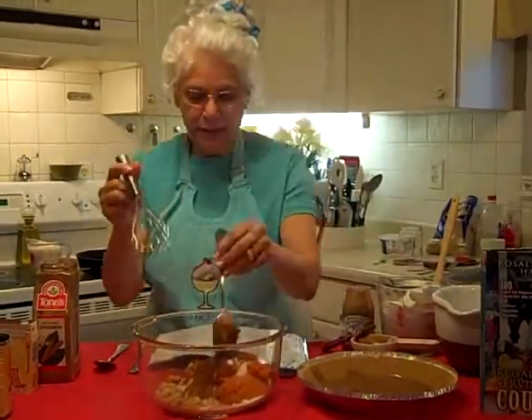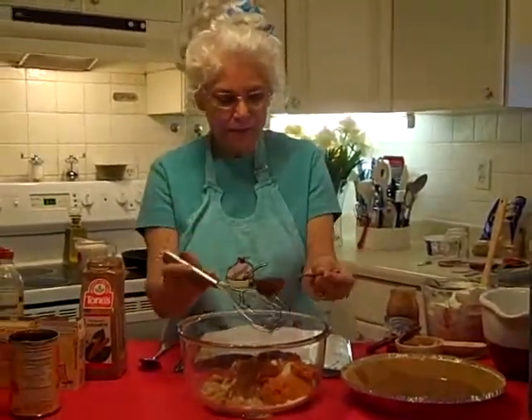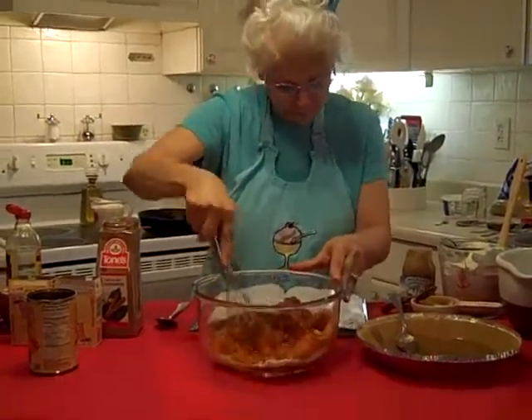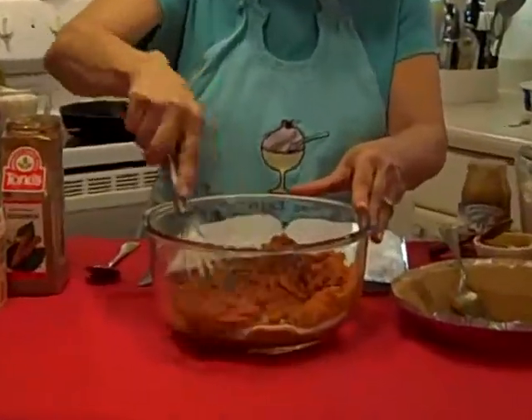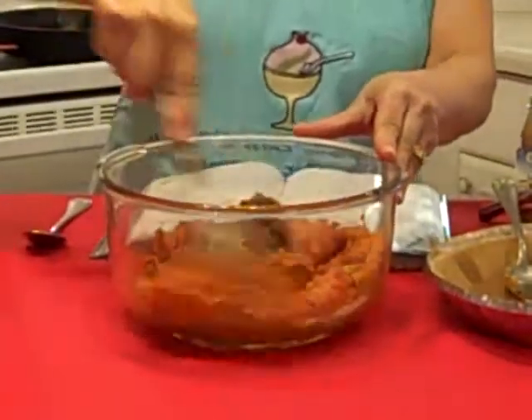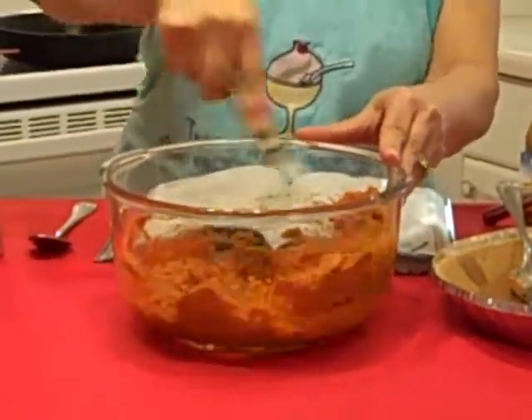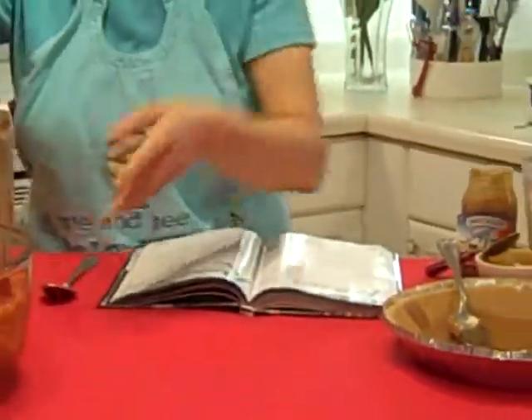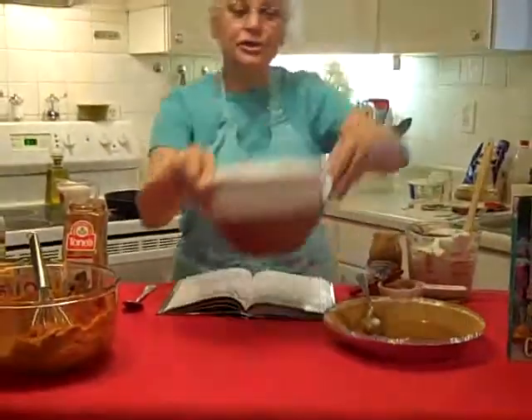Let's just get our whisk and whisk this all together and see what we have. It looks really good, doesn't it? Smells so good. We will just scoop that over, and now we are going to work on the custard part.